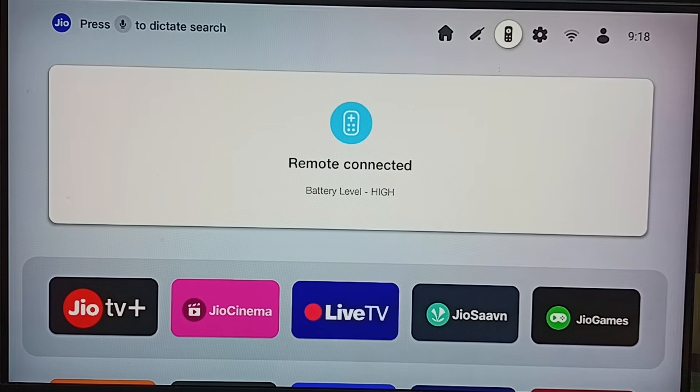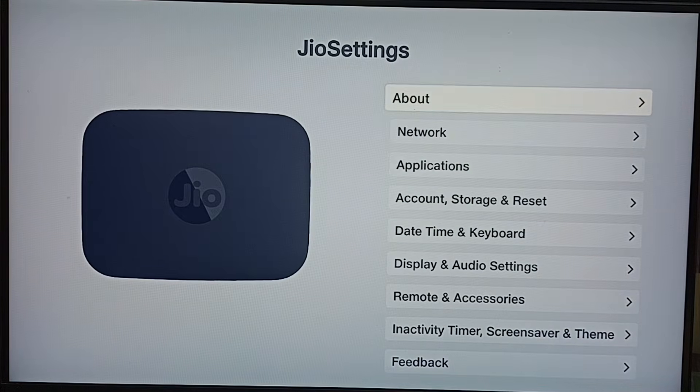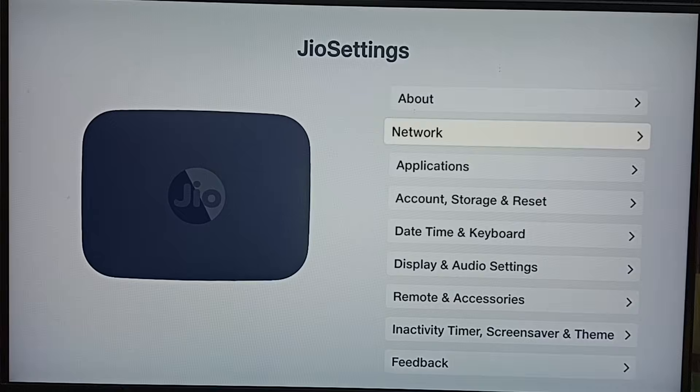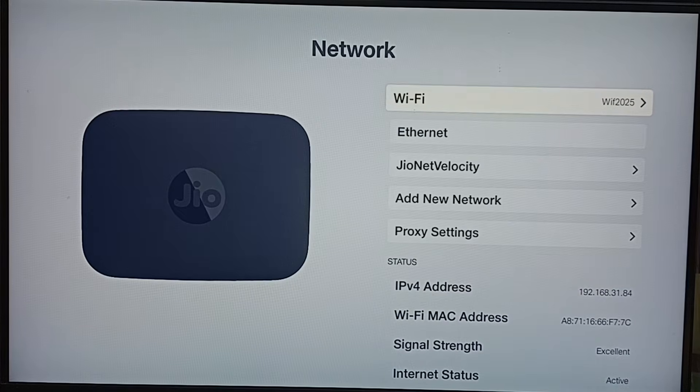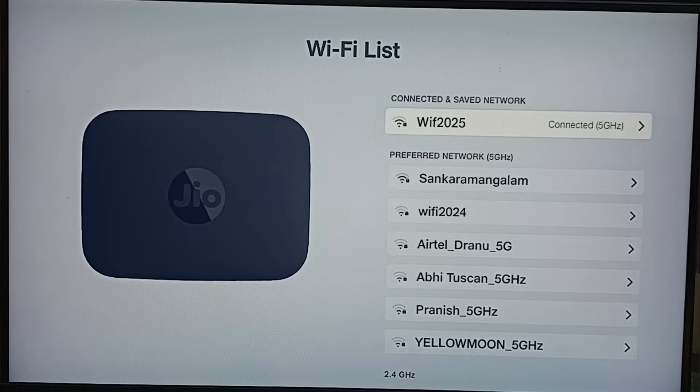Hi friends, this video shows how to change a Wi-Fi password. First, go to Settings and select the Settings icon from the top. Then go to Network and select Wi-Fi. Here you can see I have connected this Jio setup box to the Wi-Fi network.